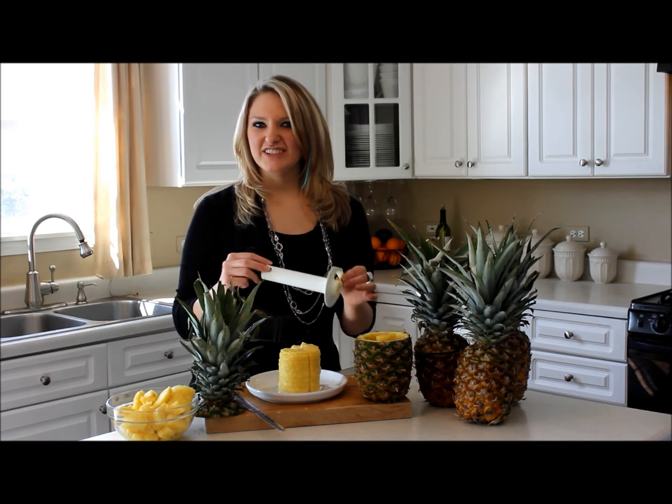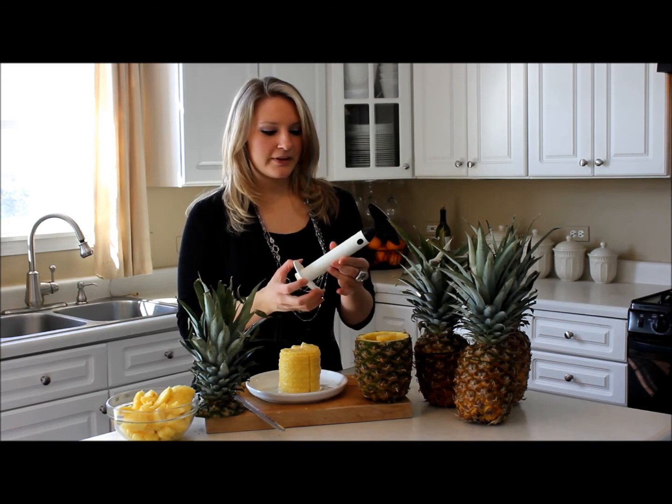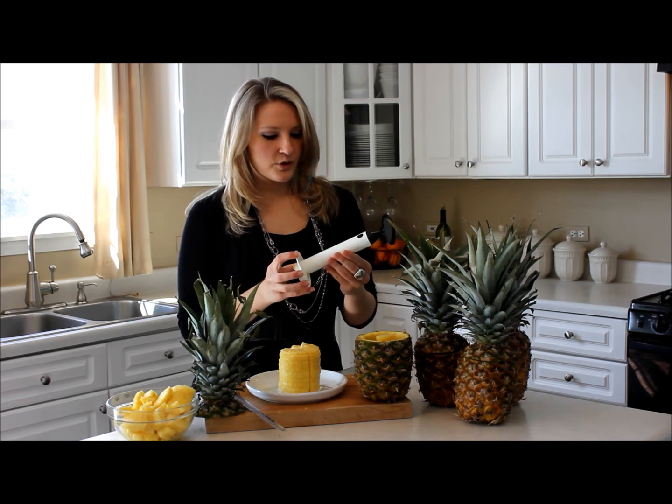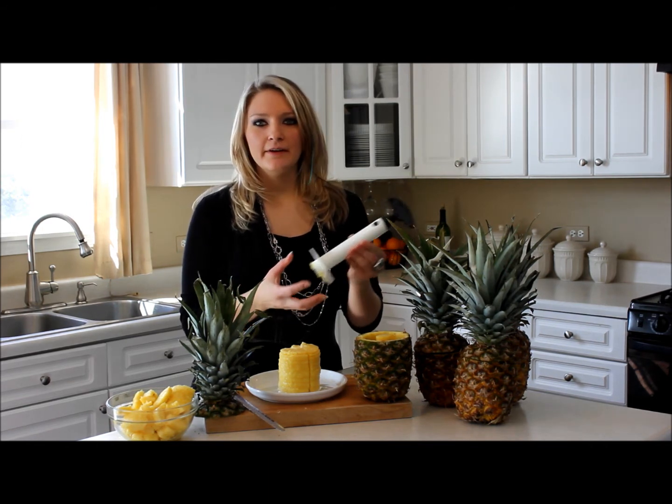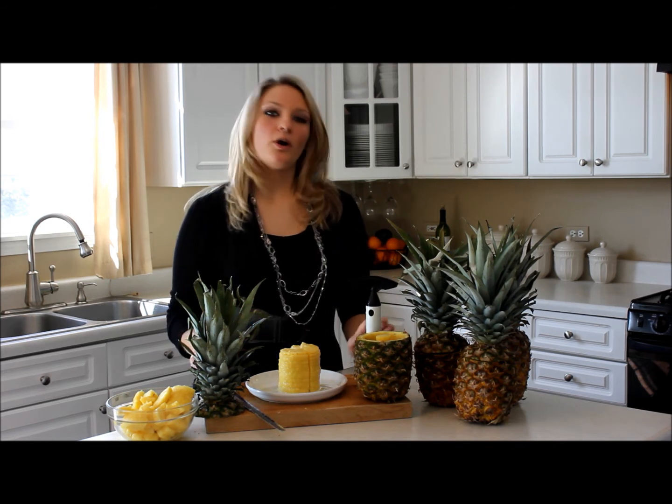Without it, it's very hard, very sticky and messy, so it makes it a lot easier. You can get these probably at any home goods store — maybe Bed Bath & Beyond, or even Target or Walmart.